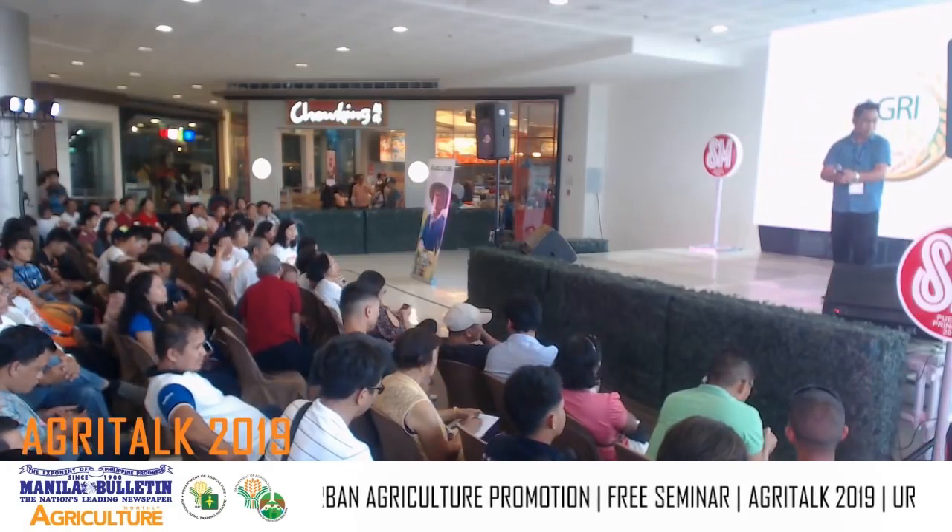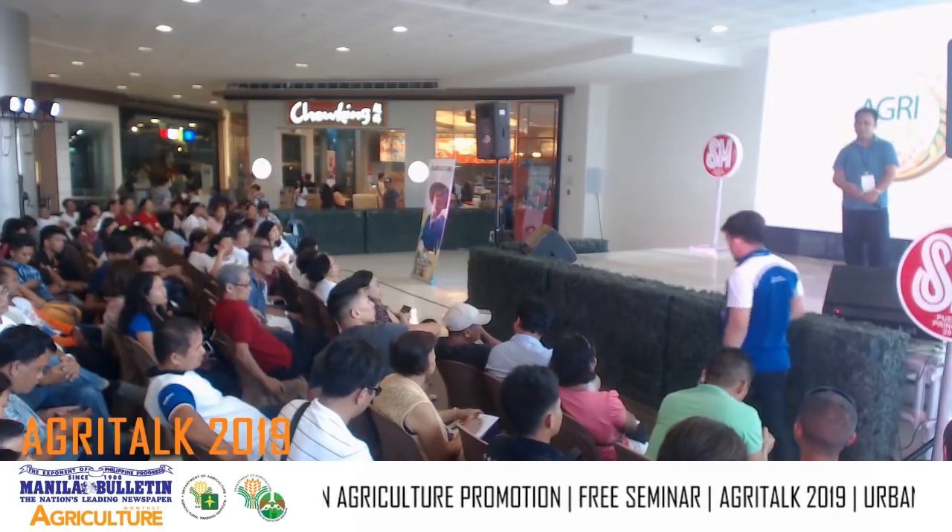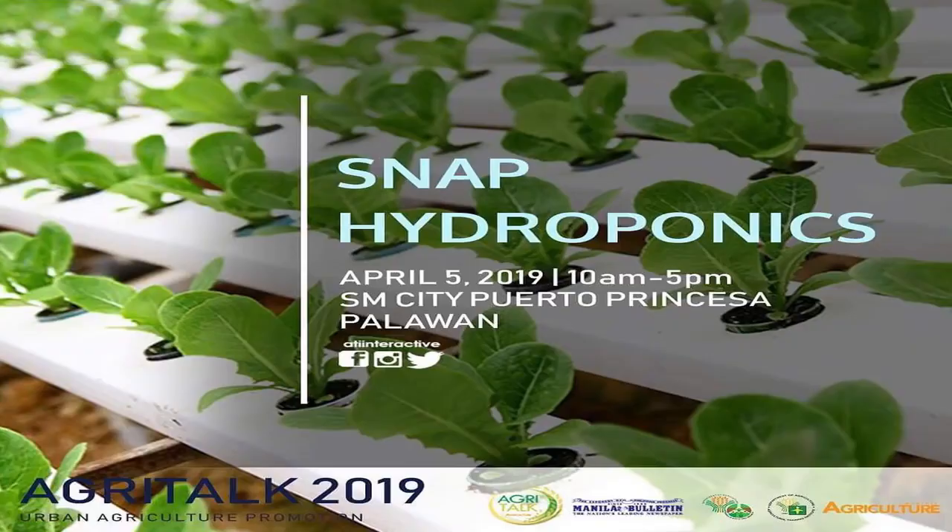We will now be awarding the certificate of appreciation to Sir Jesse Descalzota together with Sir Ian Billion.